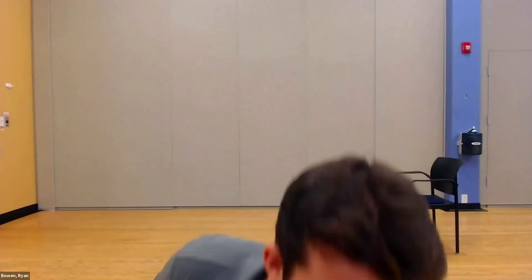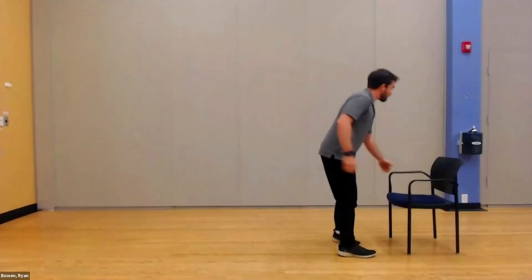Good morning everybody, welcome to Re-Energize Strength. As you can see in the background, I do have a chair — I'm going to use that for one or two different exercises. We're not going to do anything seated; we're going to do a couple of things like push-ups and shoulder taps. Before we get into that, we'll do some standing exercises. I'm going to use the chair for the first thing — we're going to do a little lunge and knee.